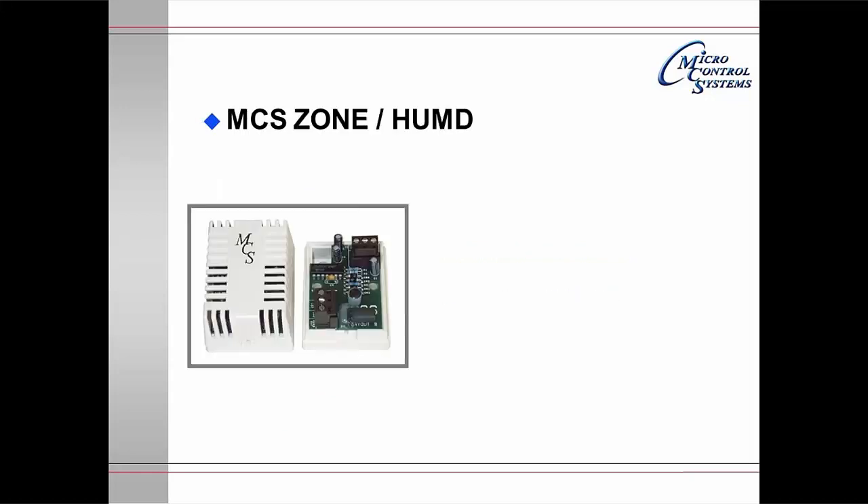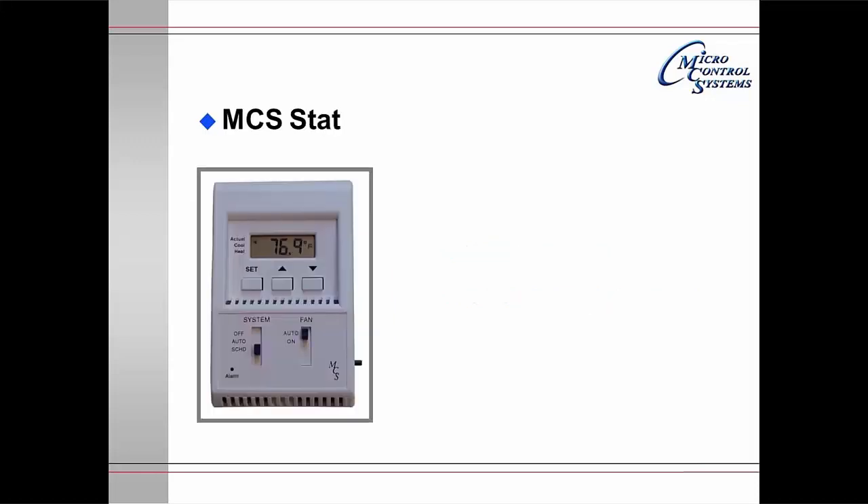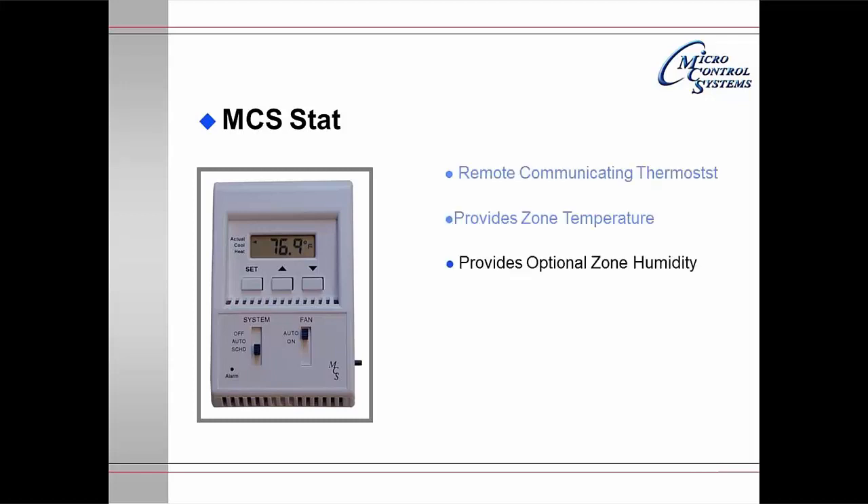The MCS Zone Humidity provides zone temperature and also provides optional zone humidity. The MCS-STAT is a remote communicating thermostat. It provides zone temperature and optional zone humidity.